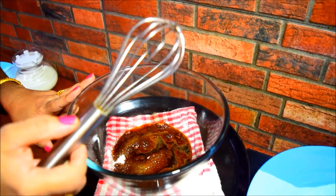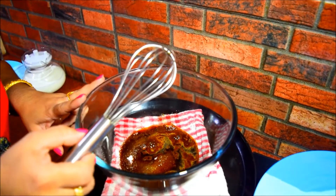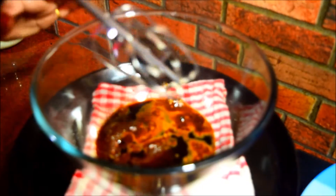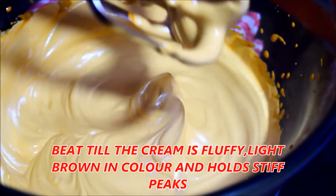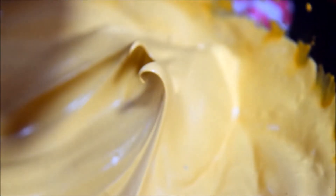Now I am going to beat it with an electric beater. I am going to beat it to a soft peak. This is the texture of this cream.